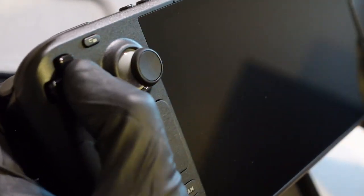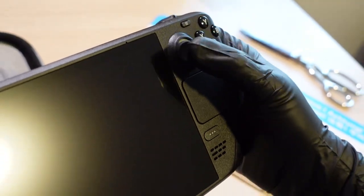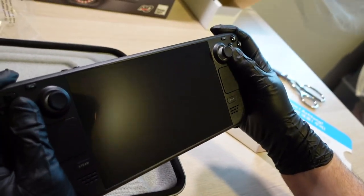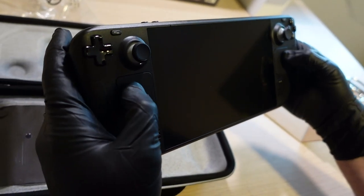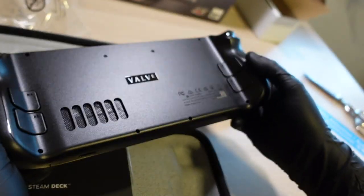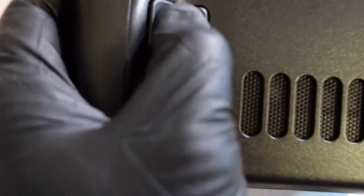The d-pad feels perfect — absolutely perfect. Thumbsticks feel good. It feels a bit different from a PlayStation controller, but this is going to be perfect for racing games. The touch pads — it's hard to describe — I don't feel a click on them, they sort of go down but there's no click. Must be a touch-sensitive thing. Steam button. And here's the back of the Steam Deck — the back buttons are clicking nicely, and there's the vent on the back.